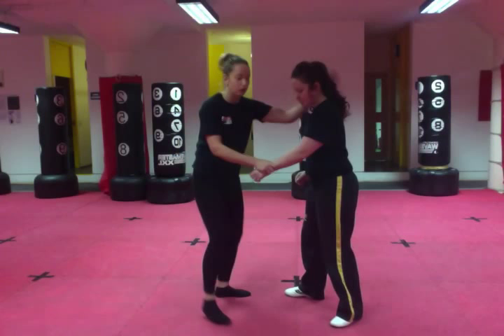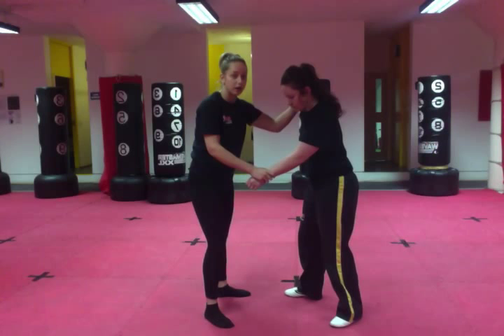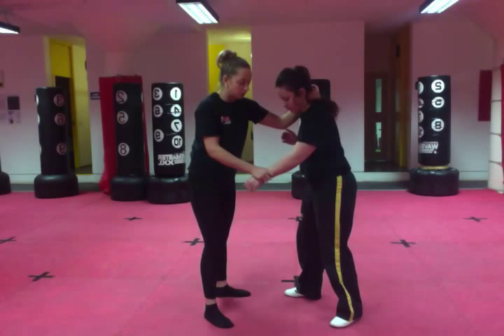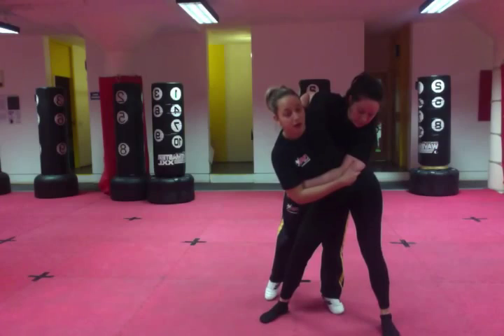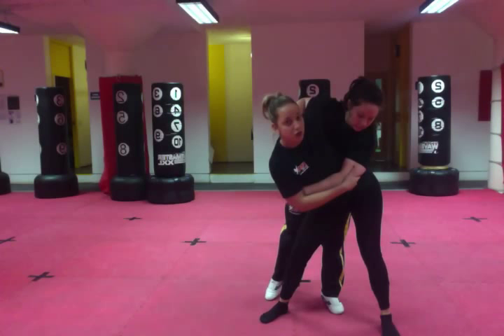The first variation: you bring the hand that's on the head and bring it round the back. This makes it easier to throw someone a little bit heavier than you. You've got a hold of the wrist. As you've got a hold of the wrist, you're going to step past your opposite leg. As you step past the opposite leg, your hand goes round the back and you put your hip past there. That's really important — you must have your hip past there. You're going to bend your knees, get them on your back, and turn towards whichever hand's got a hold of their arm.